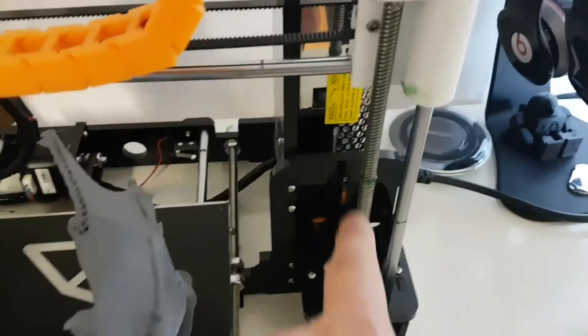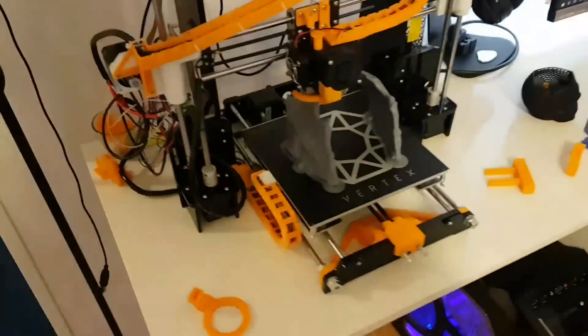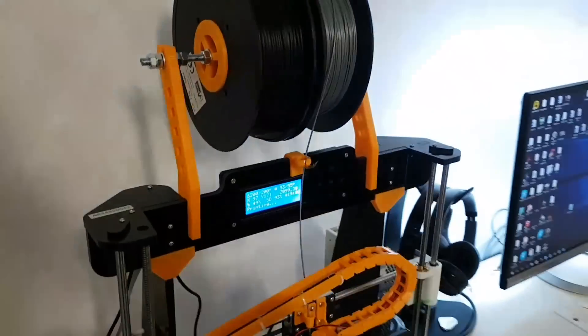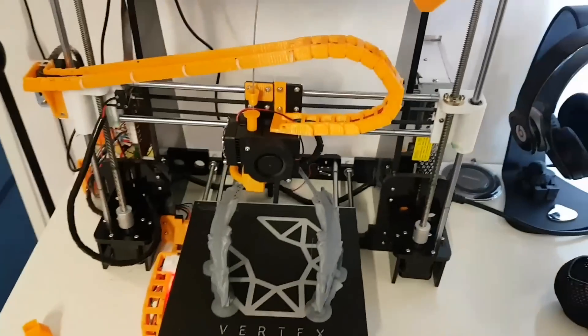I did the lubrication of the frame as well, a little bit with some lithium paste, but that's it. And that's how it looks right now. I don't have so much time for doing this because I'm working, but anyway, it's a pretty good hobby. Hope you liked the video and take care. Bye bye.